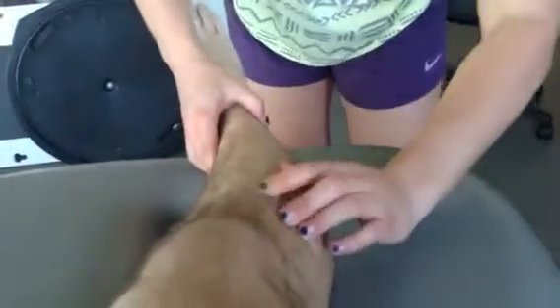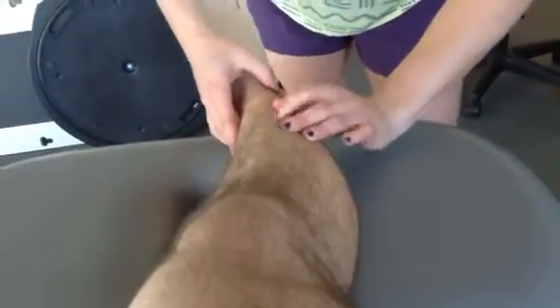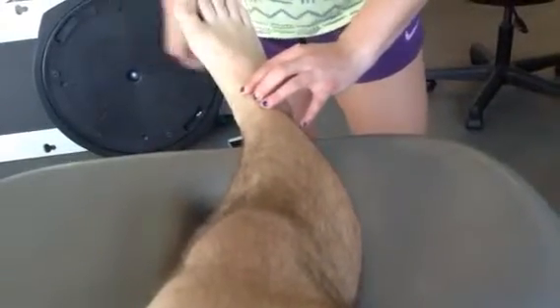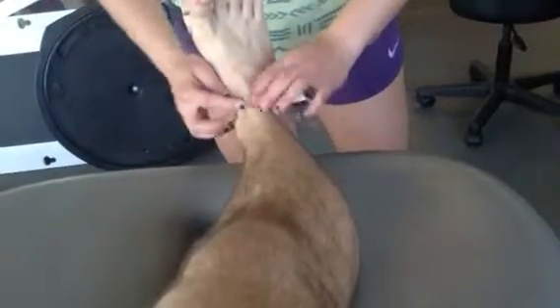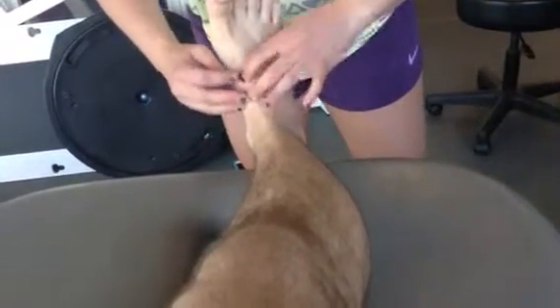Next, we're going to do muscles. Starting with tibialis anterior, following it all the way along. Can you point your toes up to your nose for me? So it comes up into here. And this is also — point your toes again — extensor hallucis longus.